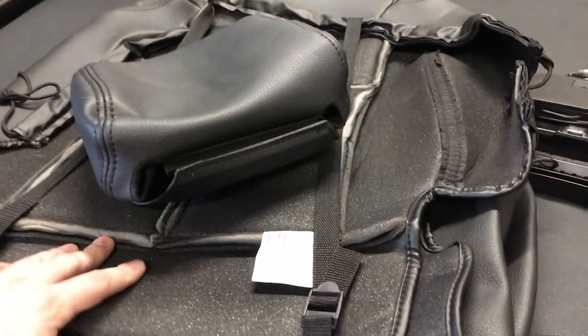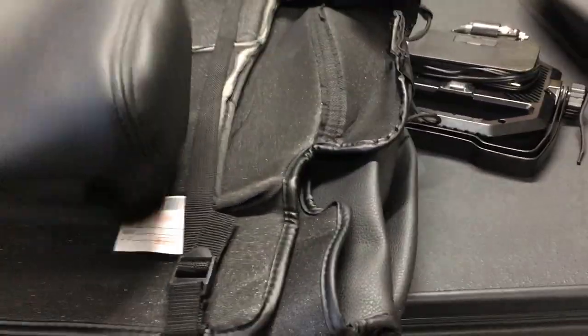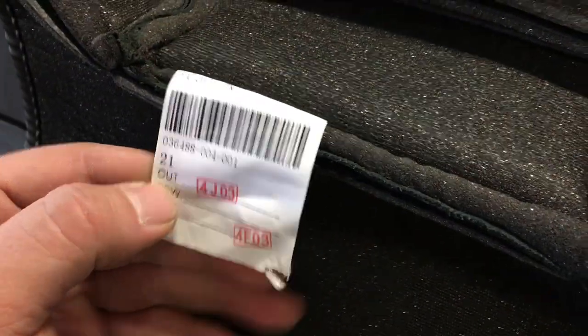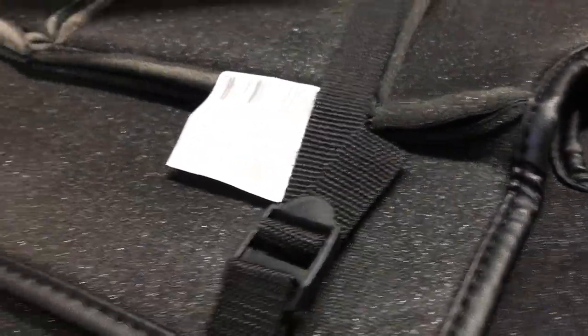You're going to want to go through your interior kit and get everything in order to what seat they go to, and go through and check all your numbers. I'm sure all these numbers will probably be different depending on what model you have or what exactly you're doing, but you want to make sure because they are specific to passenger and driver's side.